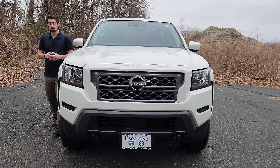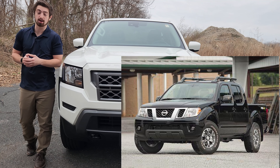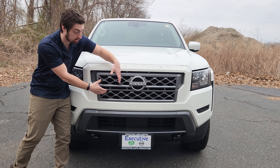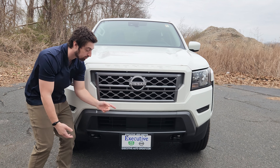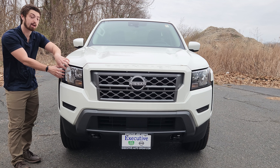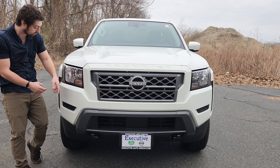The front of the new Nissan Frontier is pretty aggressive, especially compared to the old model. It has the grayed out Nissan badge, the grayed out grille. Incredible airflow up top, and down below your license plate holder. These are actually halogen headlights — they're not LED. On the higher trim you can get LEDs, but these are just halogen with halogen turn signals.